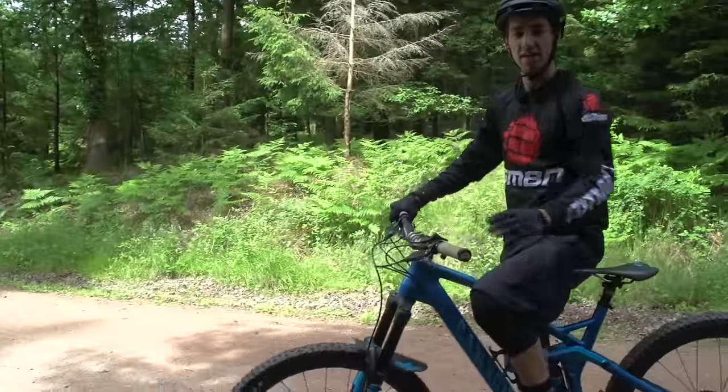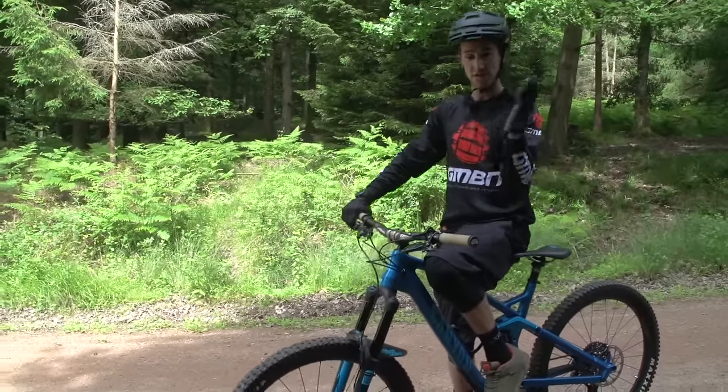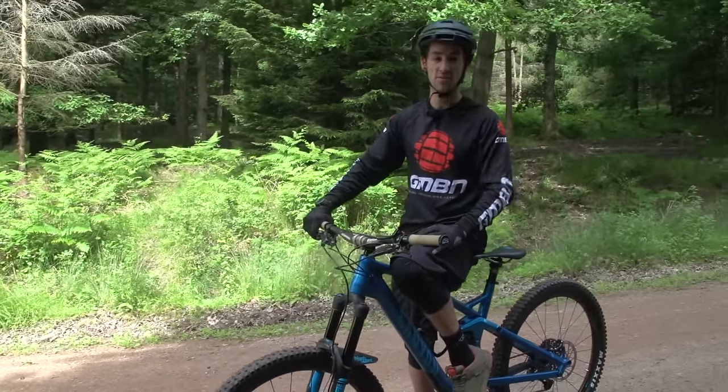When you get really comfortable with this, you can go a bit quicker and actually get the front wheel really high, being constantly on the back brake just dragging it to stop yourself from going all the way too far back.